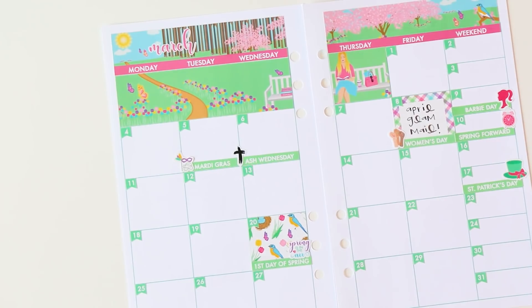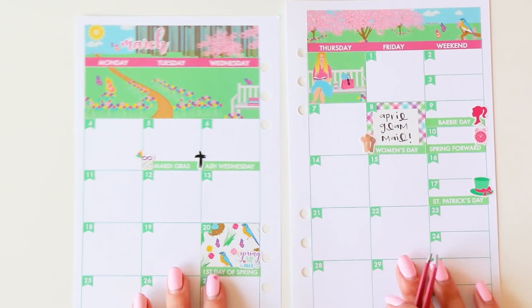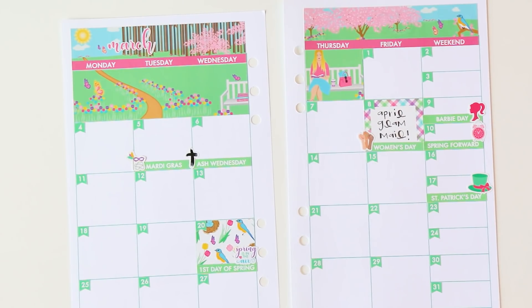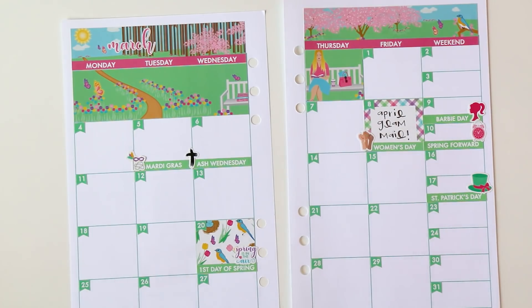I don't really have anything specific coming up in March, so I think that is actually kind of a wrap on this layout until we get further into the month. I love how it came out. I'm just going to put it back in my planner and we will move on to doing the same with the EC.